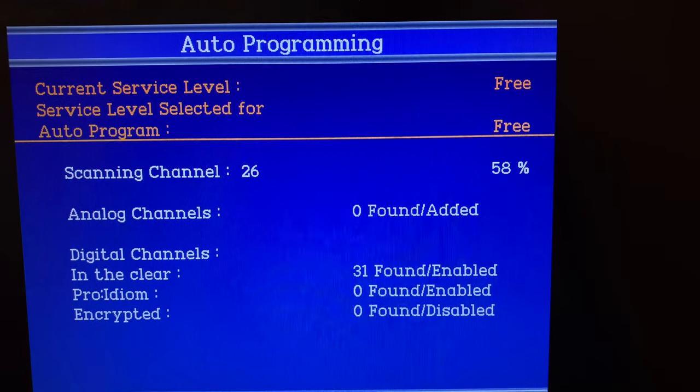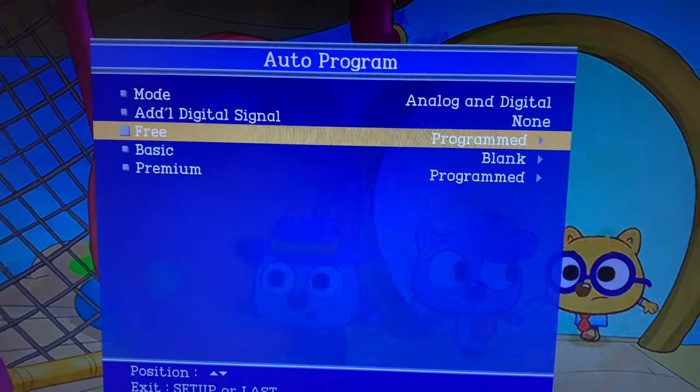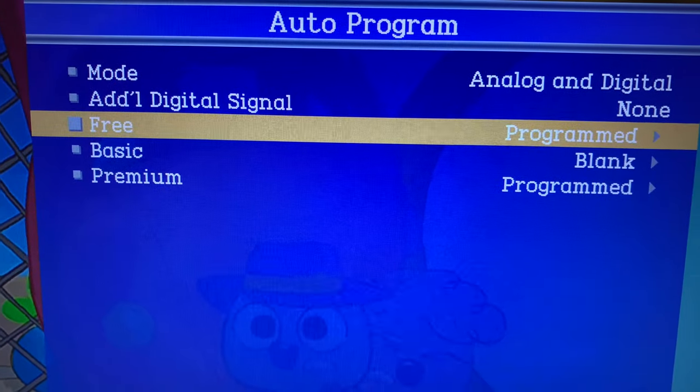This process will take a few minutes and it will discover all of the available channels. Once finished, the TV will start working and you can exit the setup menu.